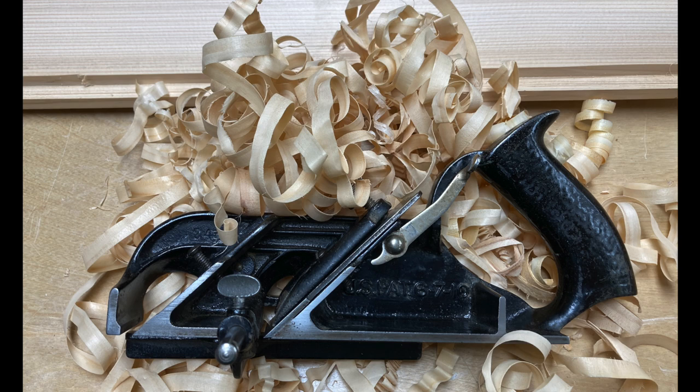The Stanley 78 duplex rabbit plane — you've got to get one of these. Thank you for watching; if you enjoyed this video, please subscribe.